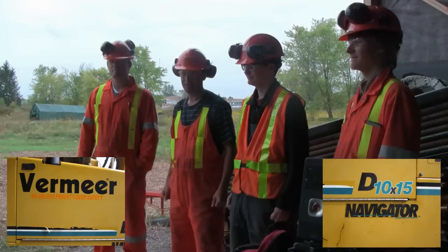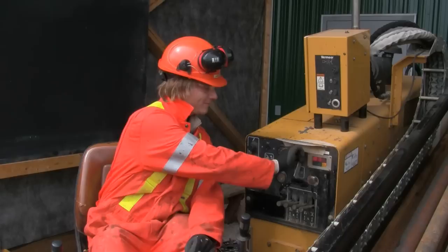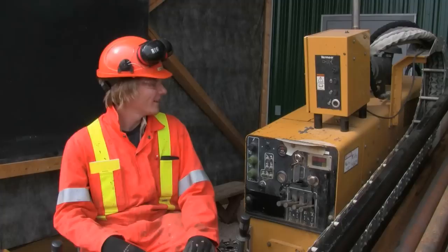Welcome everybody to a tutorial on HDD Driller. First thing we need to do to get this rig going, we're going to turn this key so we get the glow plugs going. You'll see the lights come on right there, and you'll leave that on for about 20 seconds to get the system preheated.